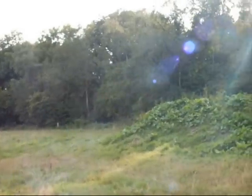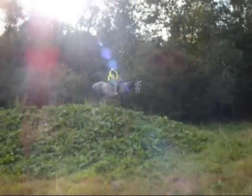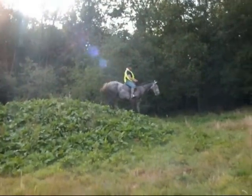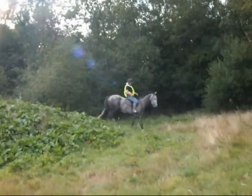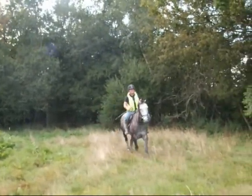Okay so Leah's just popping up the derby bank — slightly overgrown to be fair but just about doable — and she's coming down the bank. Good girl. She had to flap a bit with her feet, didn't she? Well done.